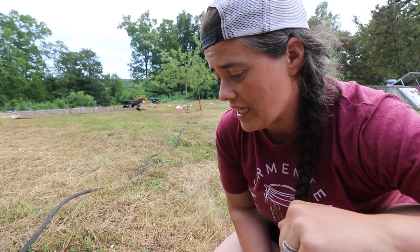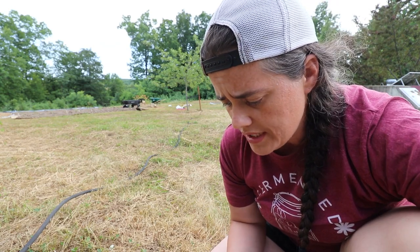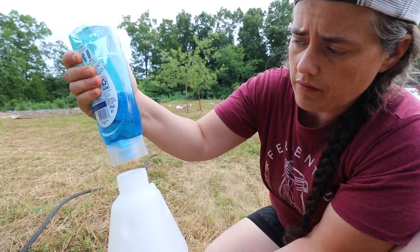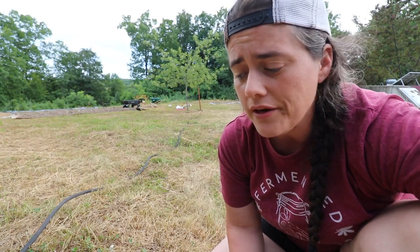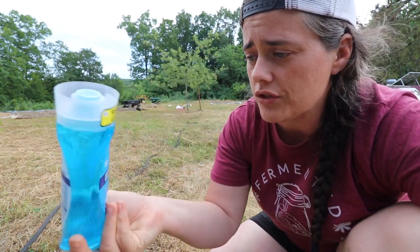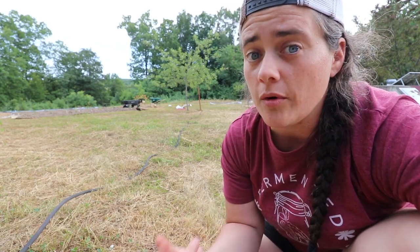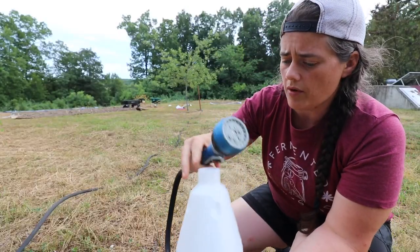Of course I can't find any now — I just plucked them all off yesterday. Let's go find some Japanese beetles. I'm going to link down below the video where I found this technique. Basically, you take three tablespoons of dish soap per gallon of water. He said it's very important to get the kind with grease-fighting formula. I was reading some articles and they say you can also use castile soap. So if this works, I'm going to be getting some more castile soap.